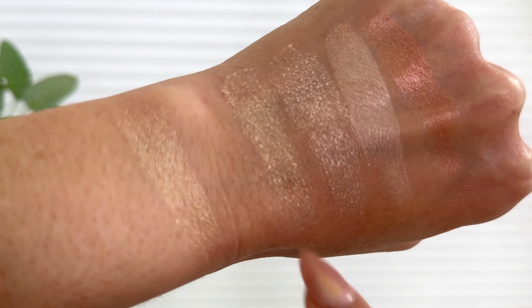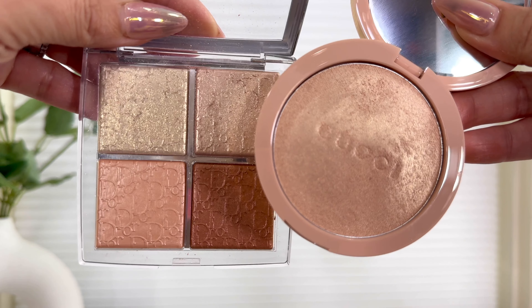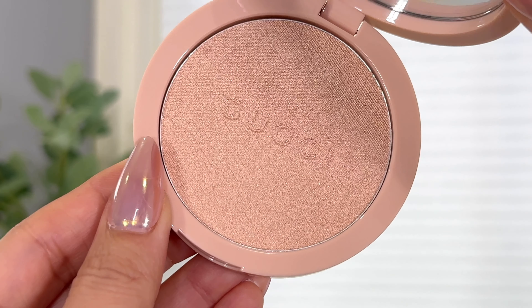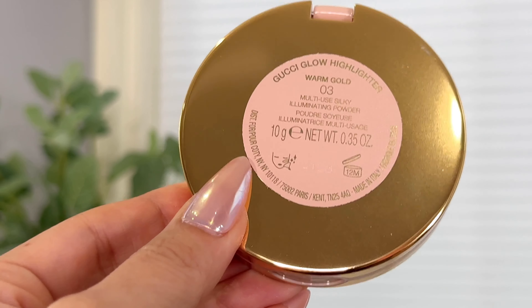I used my Sephora points on this Gucci highlighter. I have a Sephora credit card I use for everything — grocery shopping, anything — so I was able to pay for most of this with my rewards. Honestly, even if I got the 20% rouge discount, I would still pay for this. I would go as far as to say I'd pay the full $59 because you're paying for gorgeous packaging — it's magnetic, closes easily, and is travel friendly. I wish it were refillable, but regardless, I love the texture and think it's spectacular no matter what age you are.